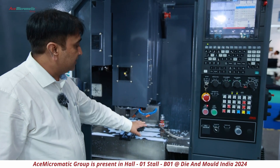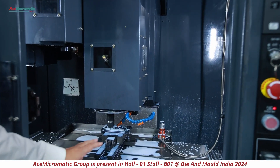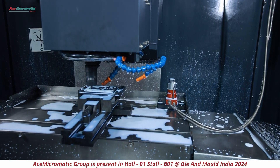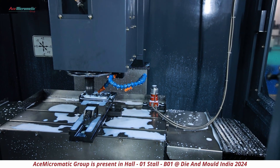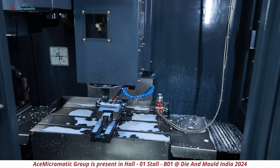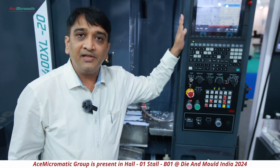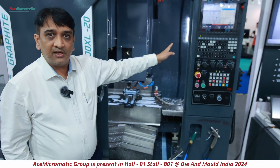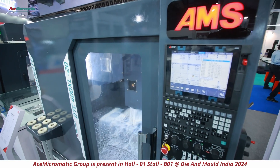You can see the machine is built with special telescopic covers and special LM guideways and ball screws, which we have taken care of for whatever is required for a graphite machine. The table size comes with 750 by 400, with a stroke of 500, 400, and 450. This DTC machine is available with Mitsubishi control, FANUC control, and Siemens control — all three CNC controllers.